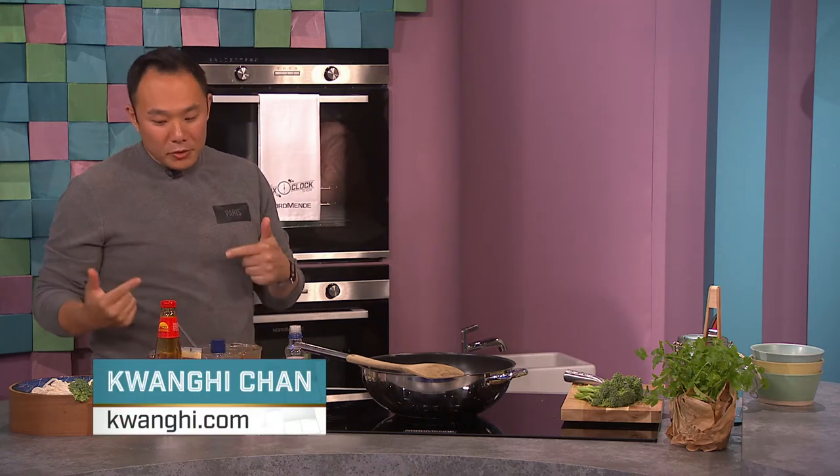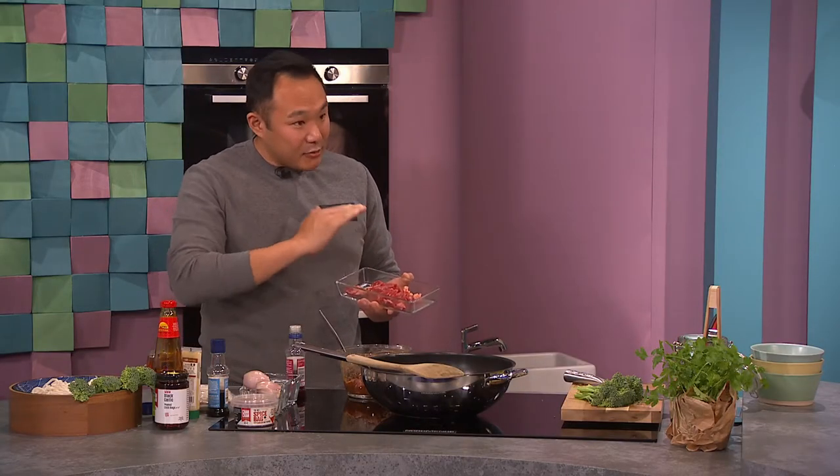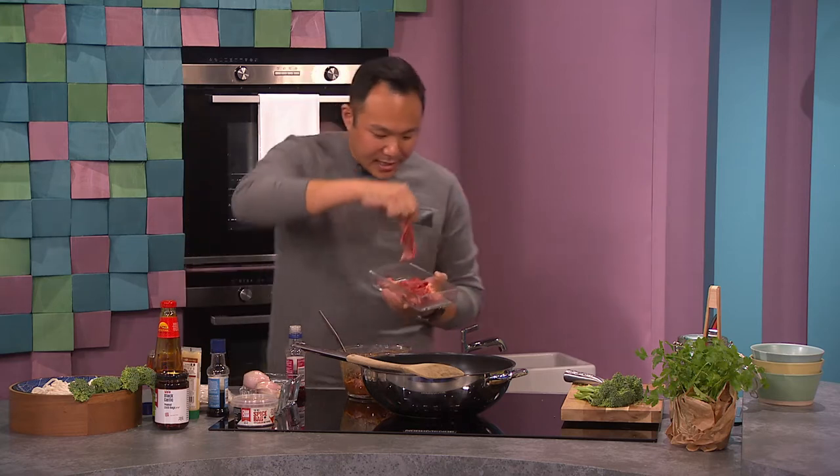Udon noodles are a Japanese noodle which is very thick. First of all, it's a sirloin beef you have to cook. You have to use sirloin on the beef. I sliced it really thin — what I did was slice it kind of sideways so we get that kind of slivering around.